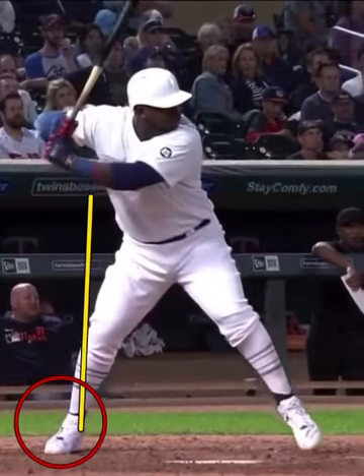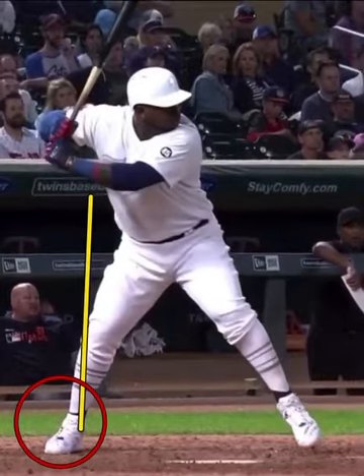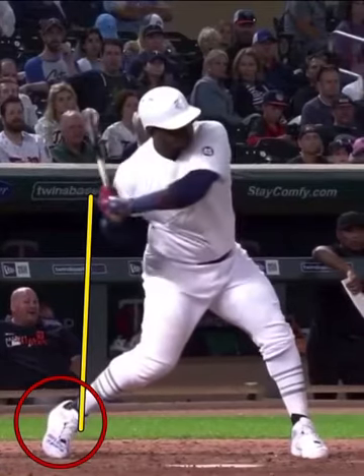Excellent stability. You can see how he works forward but stays stacked on the back half still. See how that eye is starting to work behind the belt? The rear knee is driving down and through the lead knee.